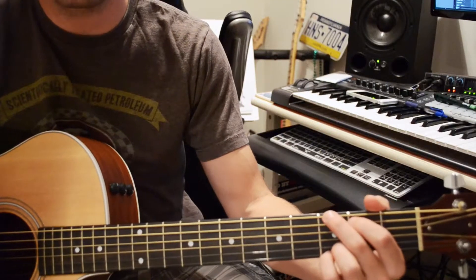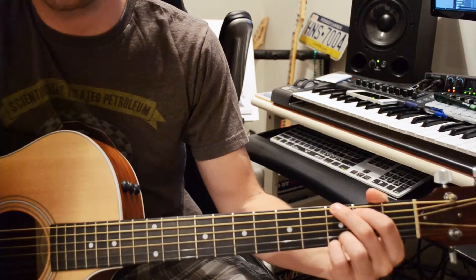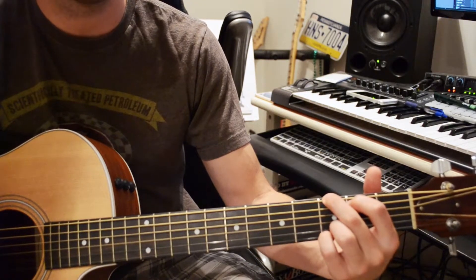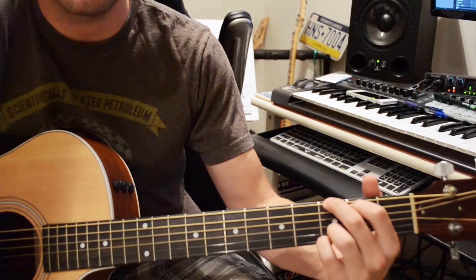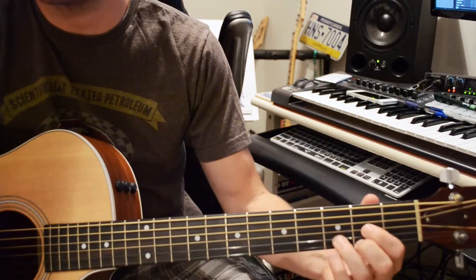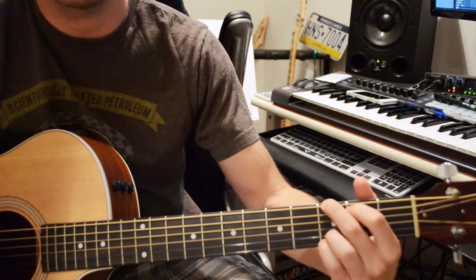Alright, let's dig in. We're going to be using the verse of Brown Eyed Girl here to really get a chord progression and some strumming going on. Our chord progression is going to be G, C, G, and then to D. And from there it repeats — so G, C, G, and D.